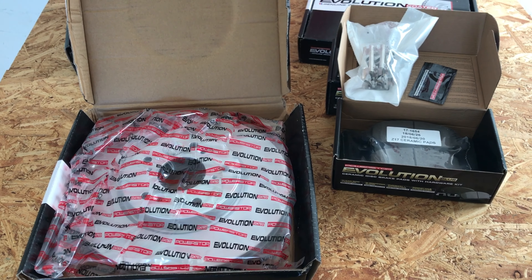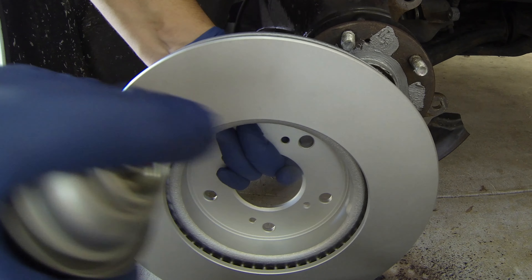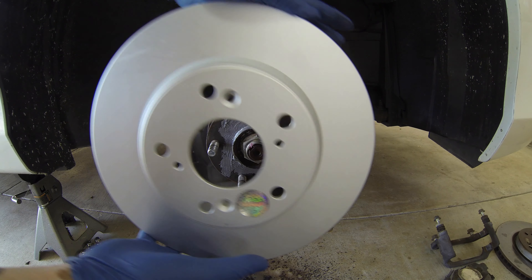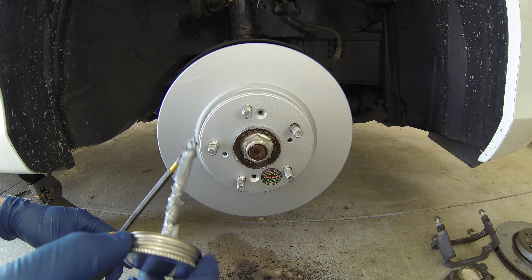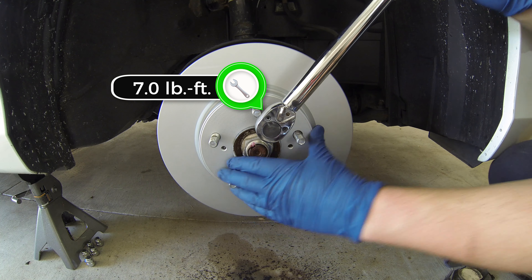Now we're going to grab the new rotors. I went with Power Stop's Evolution coated rotors which help prevent rust. Make sure to thoroughly clean the back of the rotor now, as it's difficult to do once it's installed. Install the new rotor, making sure to line up the thread holes and not to contaminate the back of the rotor. Apply a dab of anti-seize to the flathead bolt, reinstall and torque to 7 pound feet.